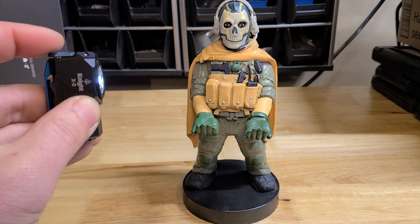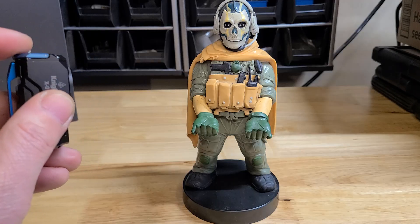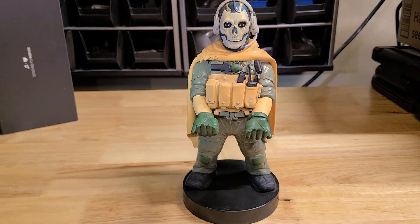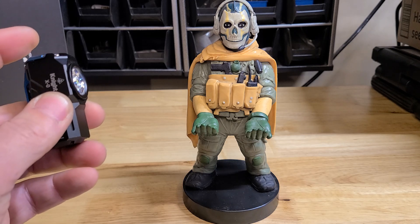Let's go back down to 1. We're going to turn it off. While it's off, double tap for your strobe — there's your strobe. Double tap again goes to your SOS. One tap to turn it off.